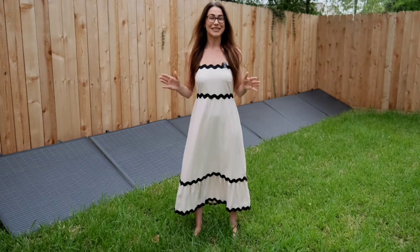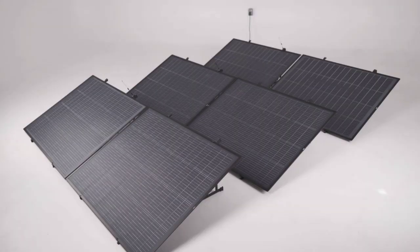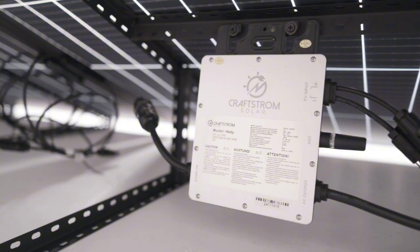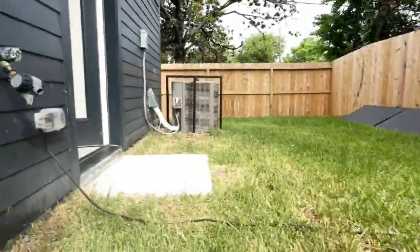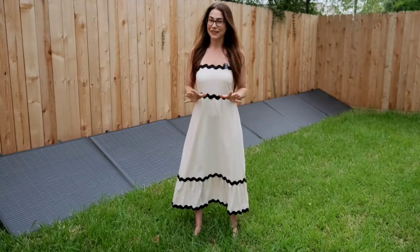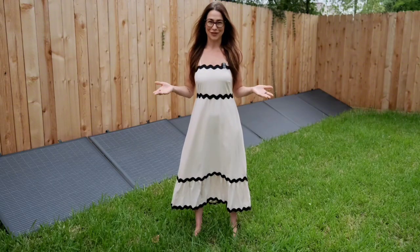We've never had an issue even during Houston's crazy weather. Every two panels connect to a smart inverter, and those inverters are linked together using simple connector cables. The system plugs right into a standard home outlet, feeding power directly to your appliances — just like plugging in a coffee maker or a phone charger.